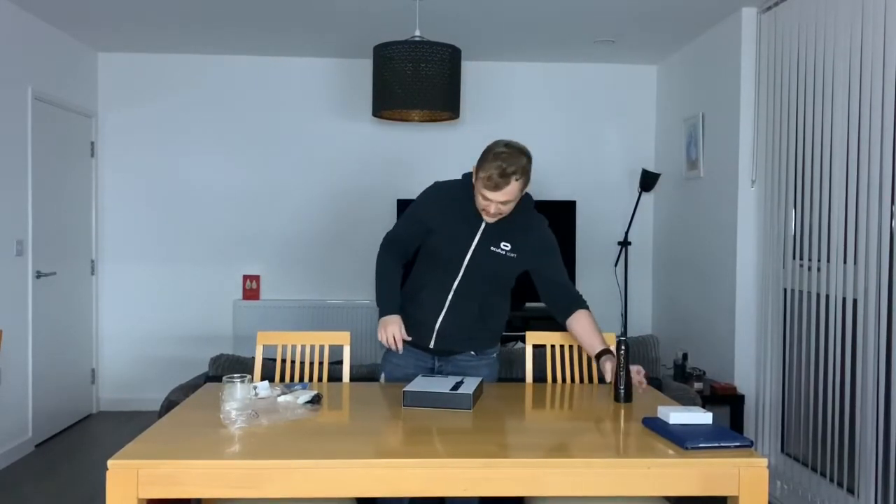I will do a full review of it alongside the toothbrush in another video. So if you're interested in oral hygiene products, then do let me know in the comments section and subscribe, because I will be doing a review of this and the V11 toothbrush.